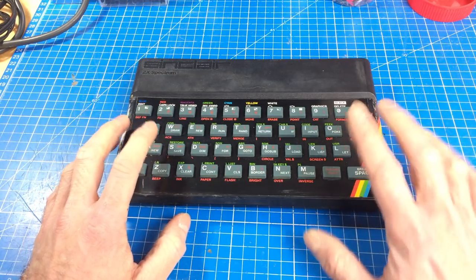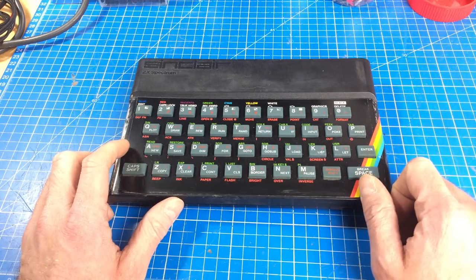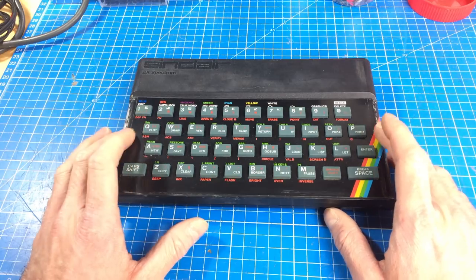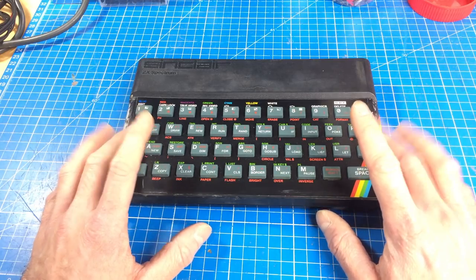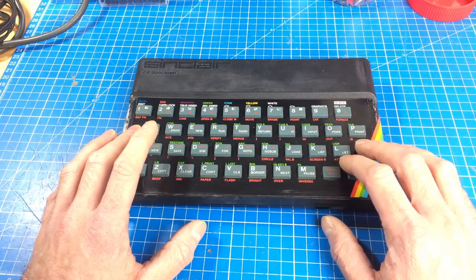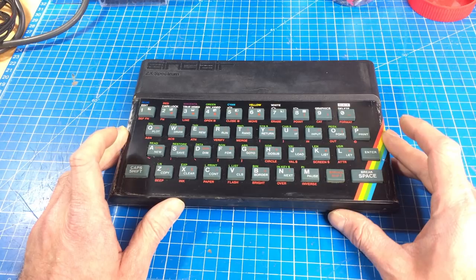There are probably out-of-spec caps in there, and I'm also going to try to future-proof this - like I did with the Commodore 64 and the VIC-20. So I'm going to do this to the ZX Spectrum as well: replace the electrolytic capacitors, add heatsinks to at least the ULA, and replace the voltage regulator with a solution that doesn't get as hot.